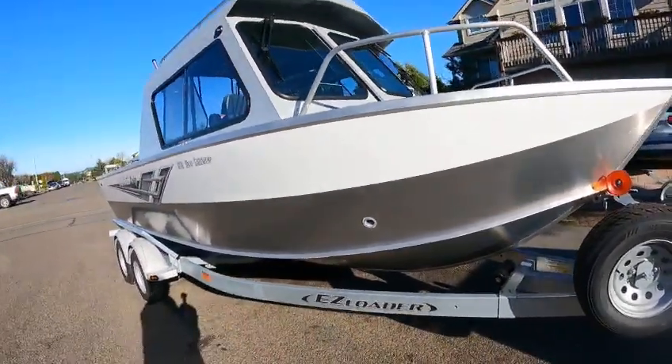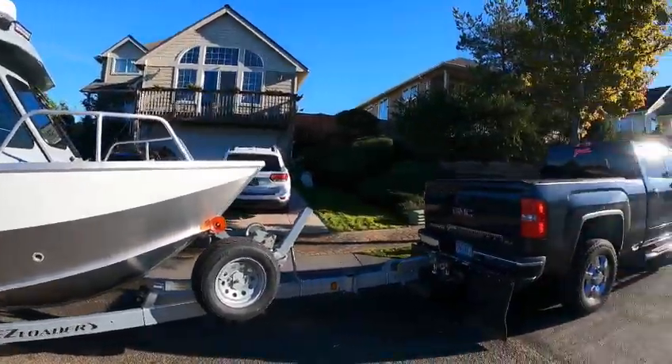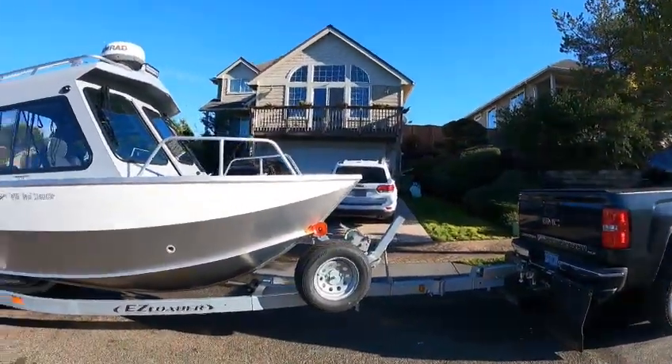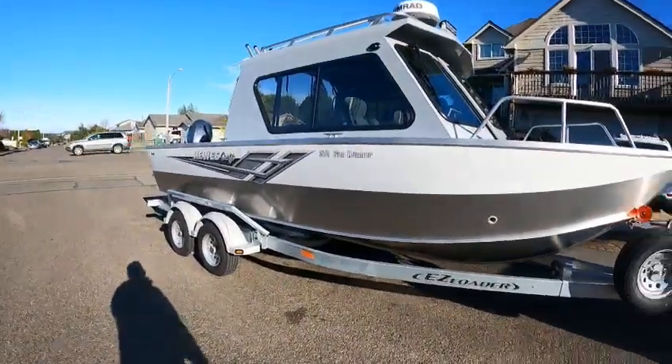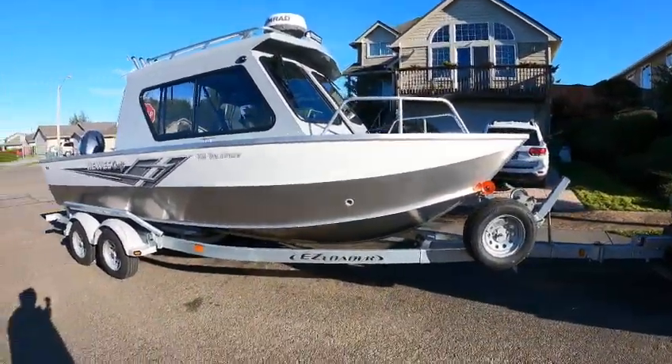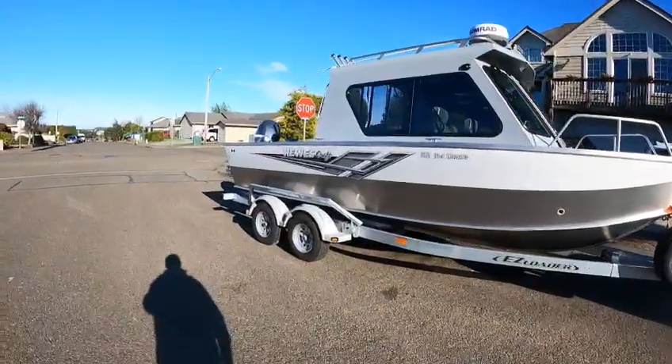This is Kurt the Boat Doctor. Going to run this out this Saturday, New Year's Day. Got a little under the weather, but I figure if I keep moving I'll maybe burn this stuff off. Anyway, this is a beautiful Tutan Searunner Hughescraft 2022.